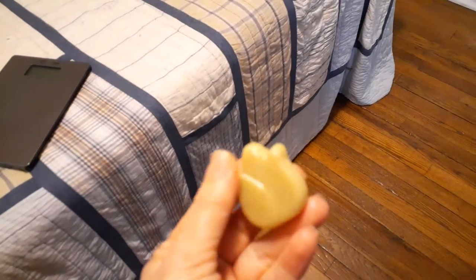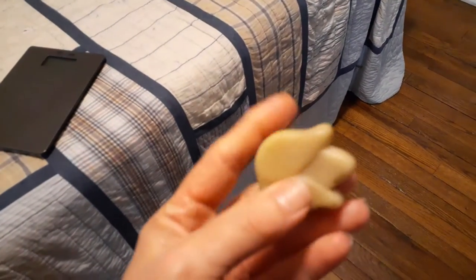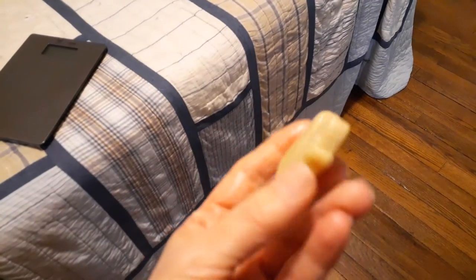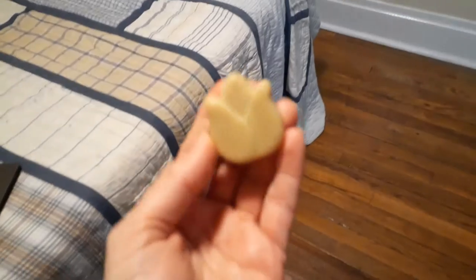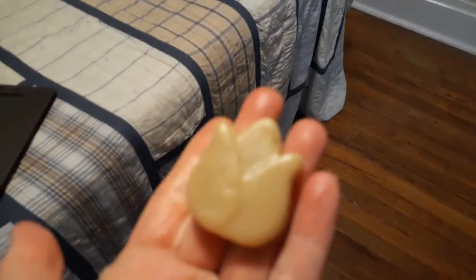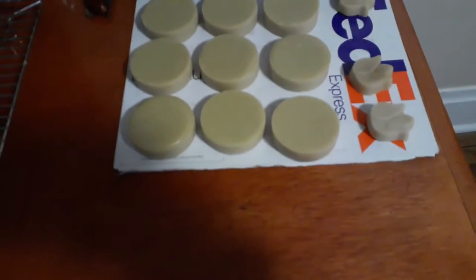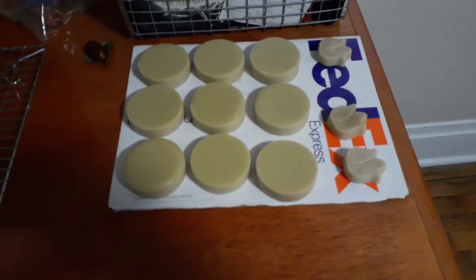I'm going to make some more exactly like this as chapstick, because it works as chapstick too. It's all natural — beeswax, shea butter, cocoa butter, grape seed oil, rosemary, and peppermint essential oils. It feels so good. I just need to find a container to keep them in — I'm not sure exactly how to do that yet.